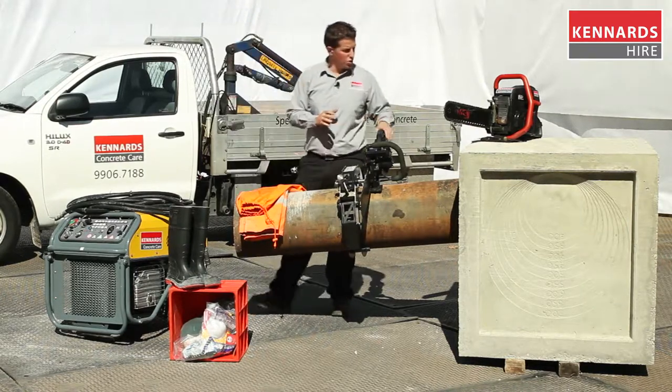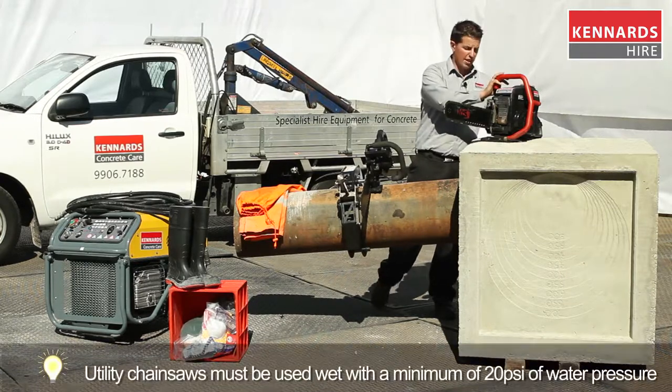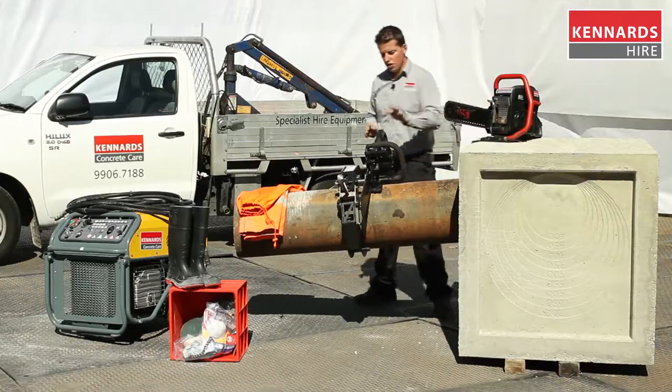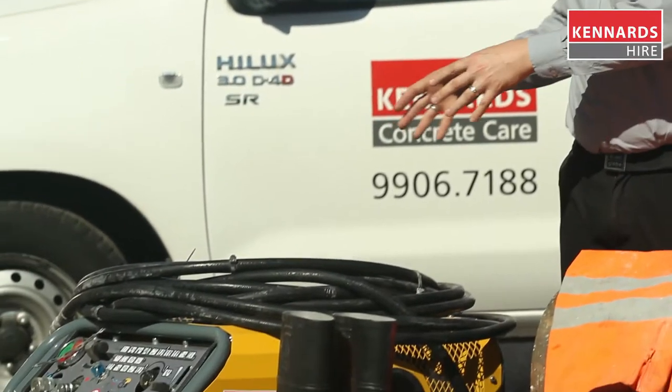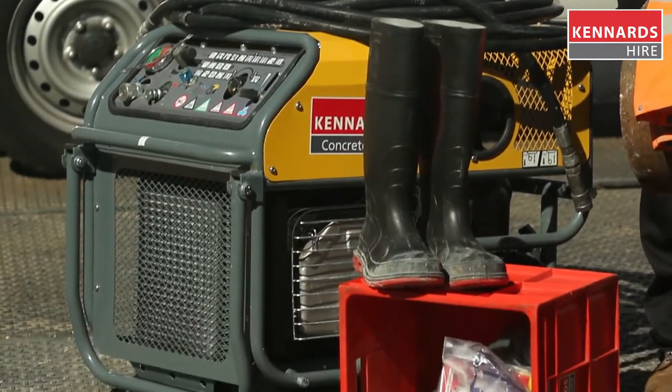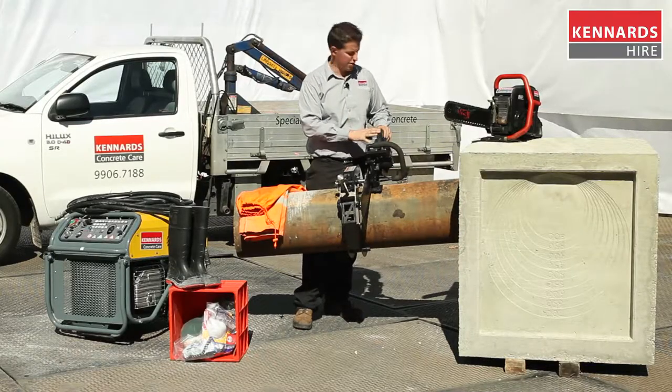These chainsaws — whether it's the petrol version, which is self-contained, all you require is water for that saw — this saw here can be run either off a hydraulic petrol power pack or a 415 volt power pack, which enables this saw to be used in confined spaces.